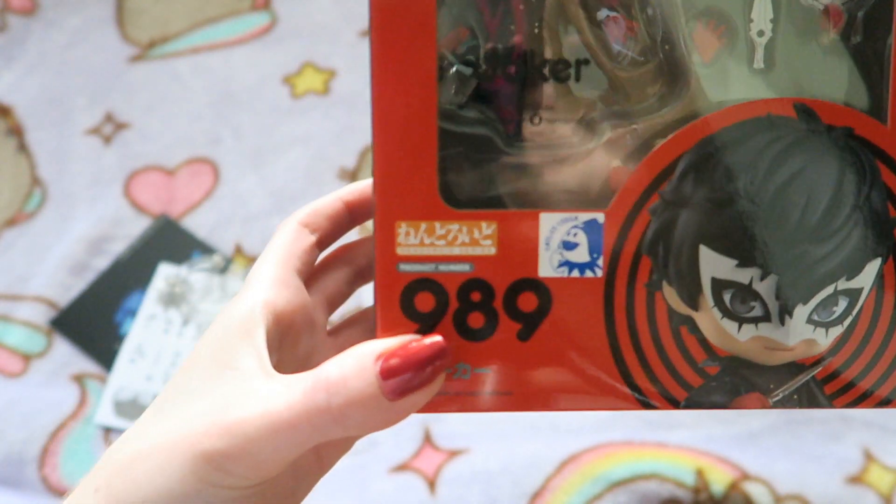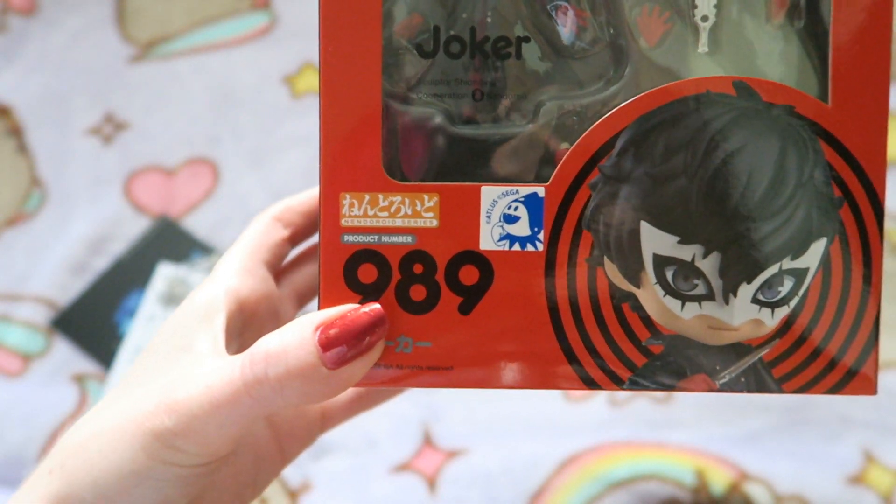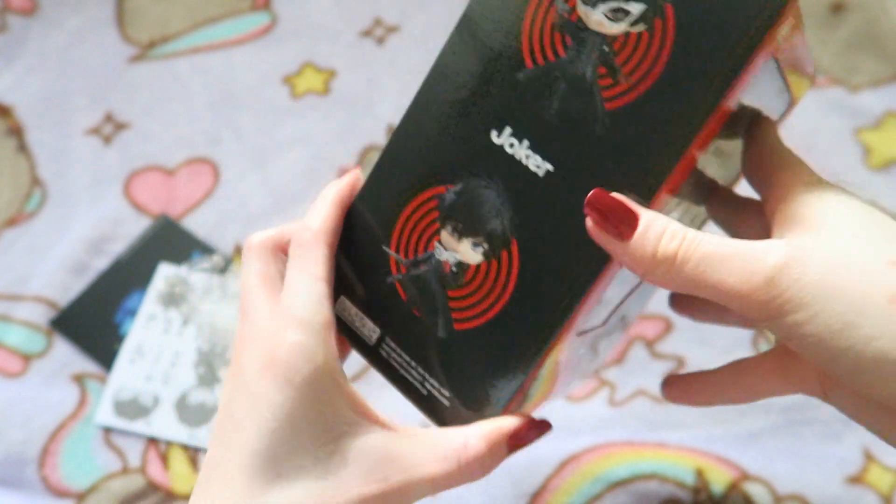Joker is pretty. And we have the official Atlus loop seal here — it's number 989.